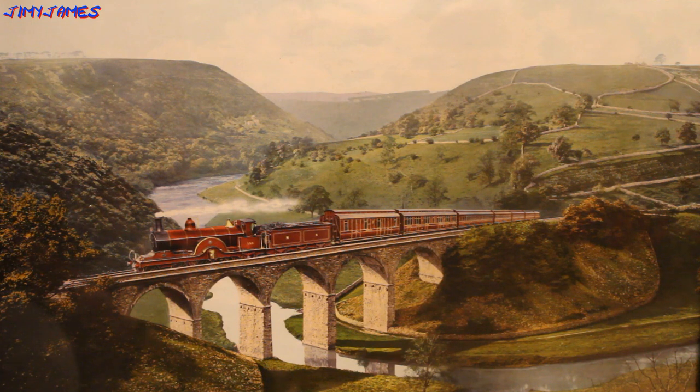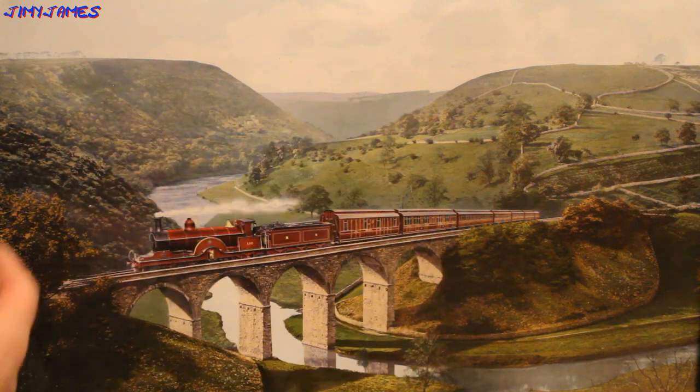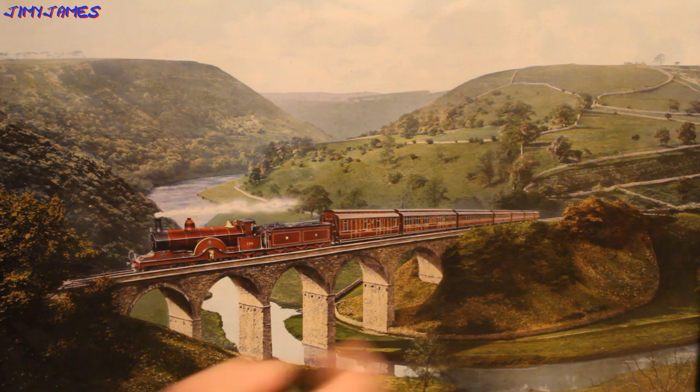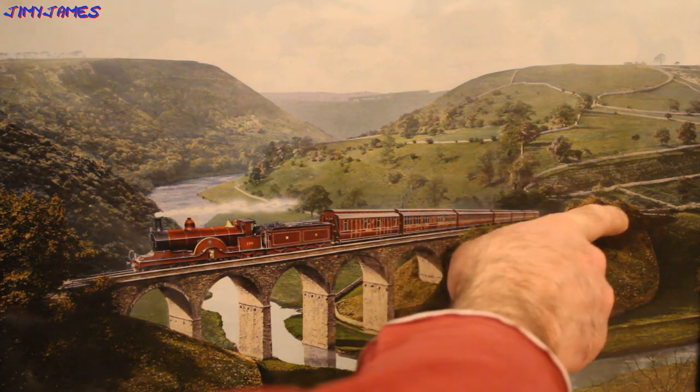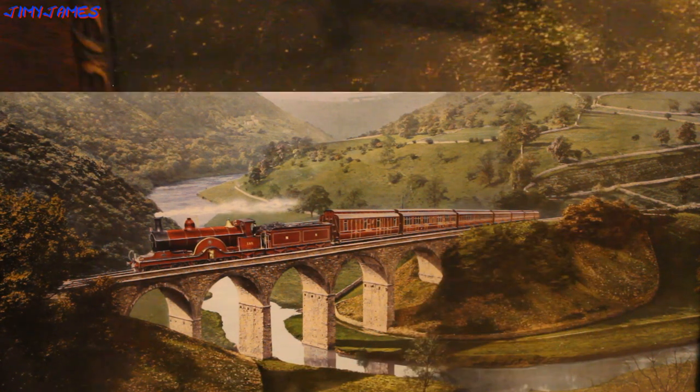Here's a close-up of the painting. That's the river there, the viaduct, all the hills in the background. The Montelhead Hotel is just up there, out of the picture. You can't see it in this painting but that's where I work. There is actually a footbridge made out of stone. It does actually say 'Midland Corridor Express through Monseldale Peak of Derbyshire' right on the painting in the bottom left-hand corner.